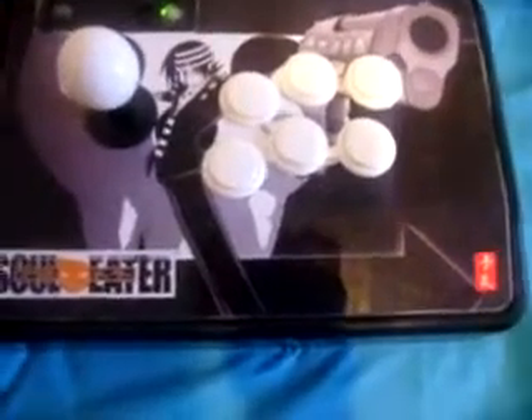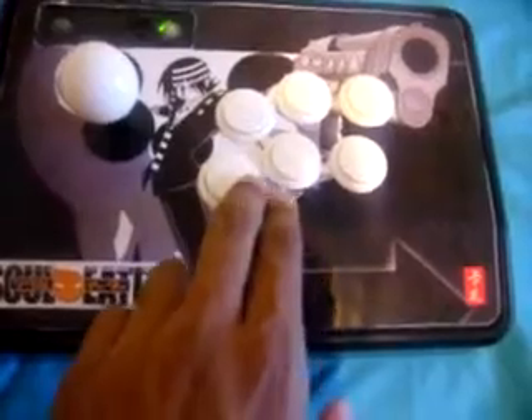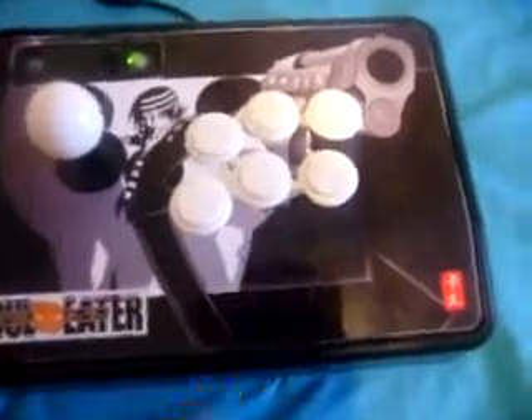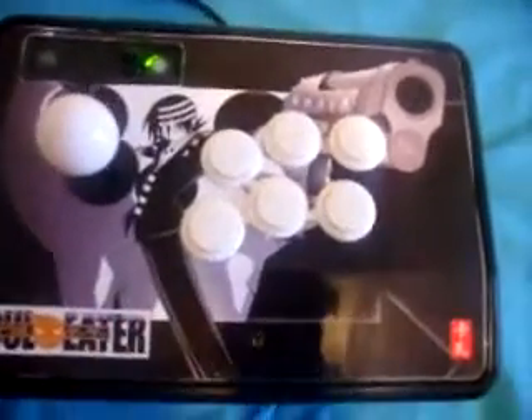All I really did to it, I just switched the buttons. These are full Sanwa stick — Sanwa ball top, Sanwa buttons — and then I got Death the Kid in the back.